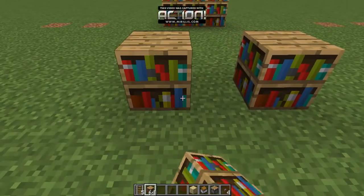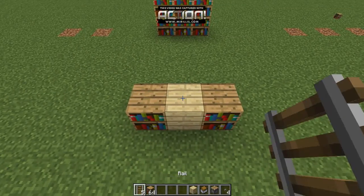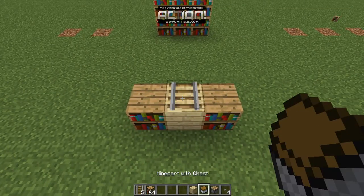First, you want to place two bookshelves, a random block, a rail, and a minecart with chest.